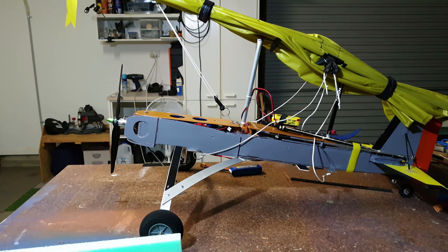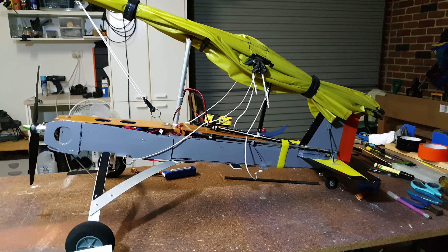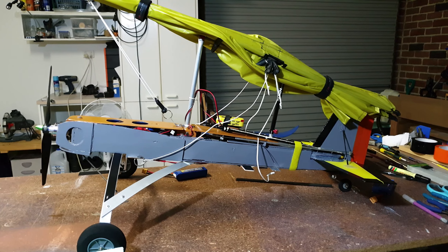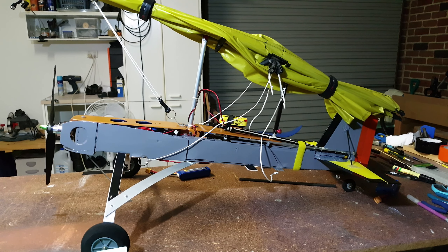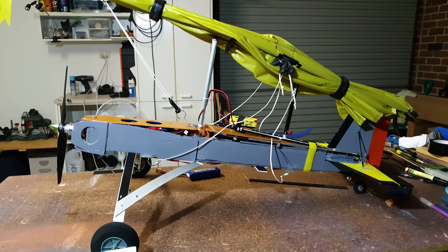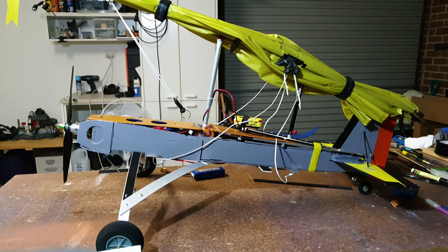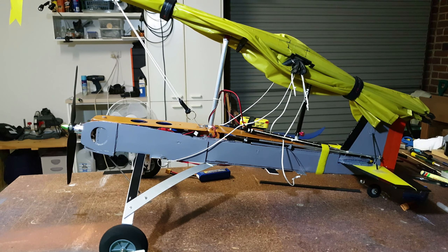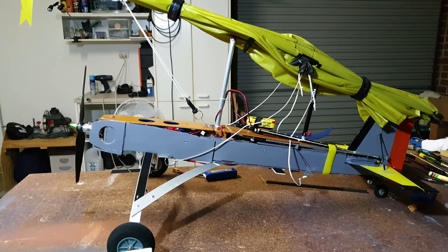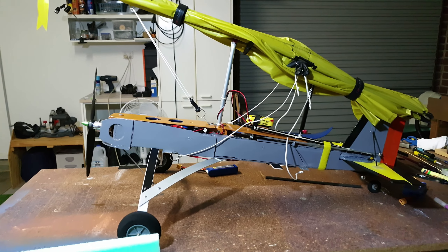That camera I've put on up there — the little Hawkeye Firefly — is a great little camera. For the price, I mean, 80 Australian dollars I think it cost me — 4K, stabilisation. You can do FPV through it, but I've got a dedicated FPV camera, Caddx. I'll just quickly set it up and show you how it sets up quickly.